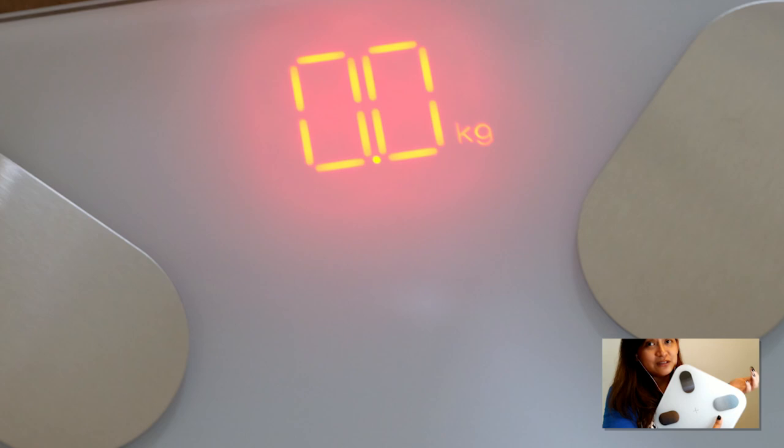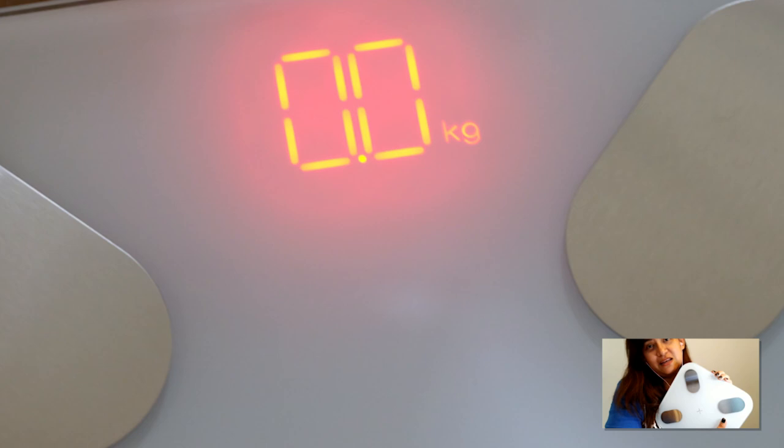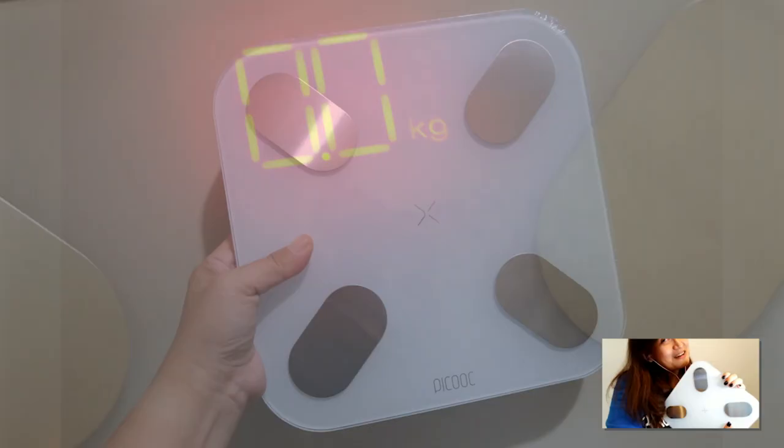The best part is it's not overly expensive. I've seen some smart weighing scales that cost tens of thousands — this one is only 1,990. If you mention that you're buying because you've seen the review, maybe you'll get a little discount, or just hit me up and I can help you get this. A friend of mine has already decided to buy one and she says it has also changed her life.